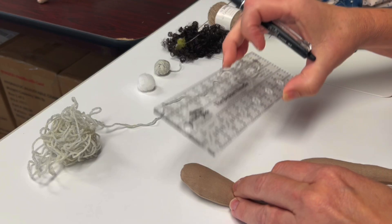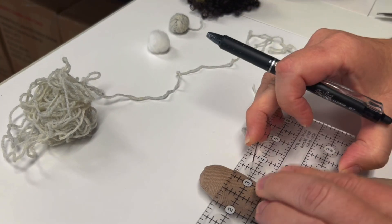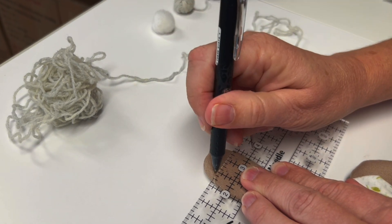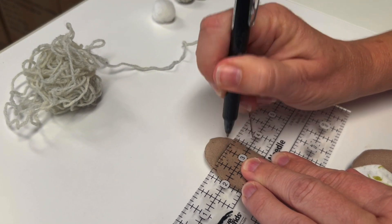Now we'll add some bangs. Using the straight edge of a ruler and a friction pen, we're going to draw a line across the top of her forehead. This will give us a guide when sewing her bangs.